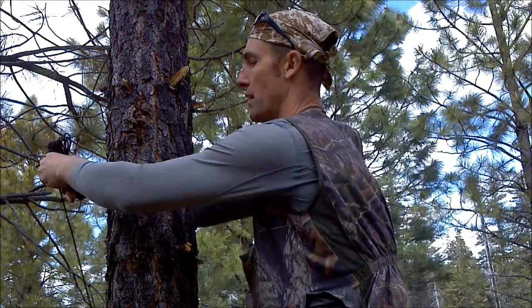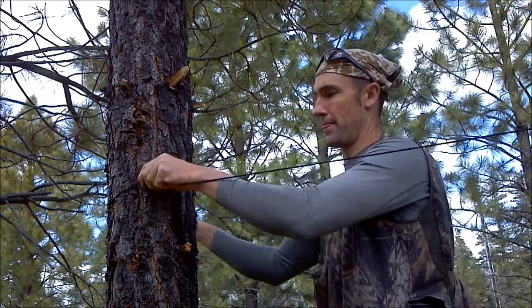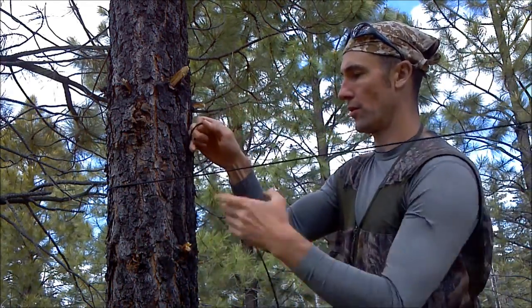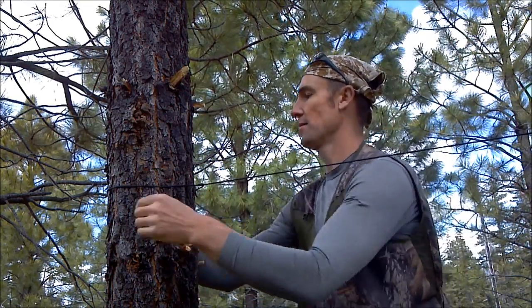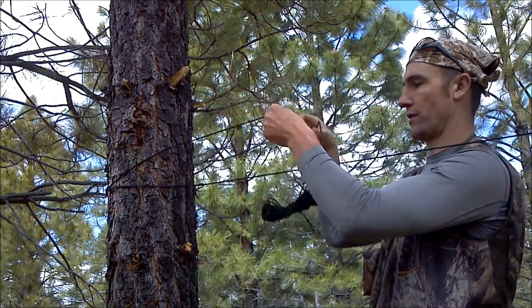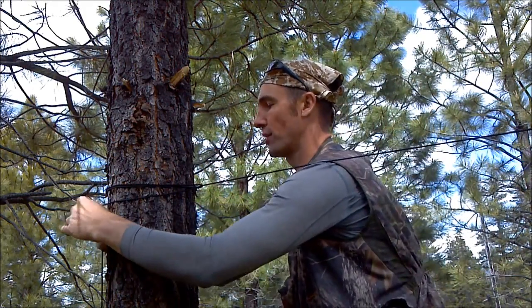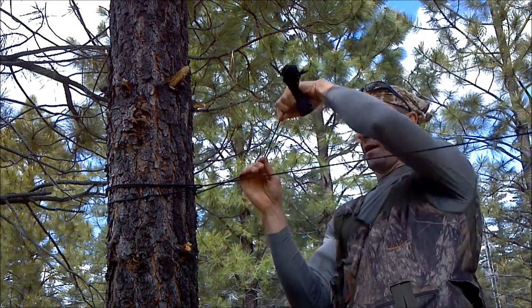What I do is take my rope around the tree, bring it over, tighten it up, then bring it over the tree again — over the top again — and tighten it up. That starts me right off with the rope being nice and taut.